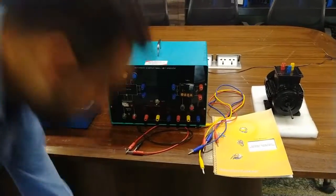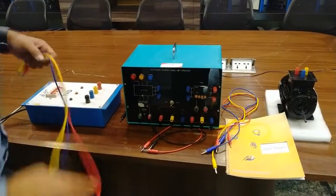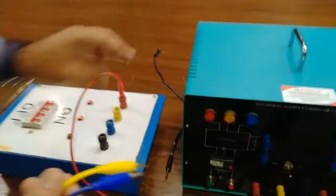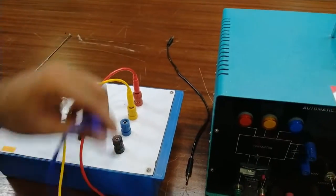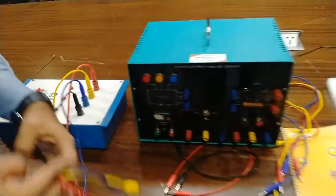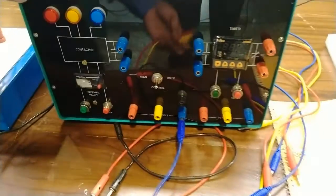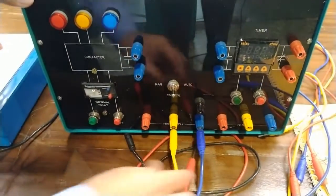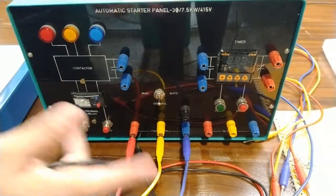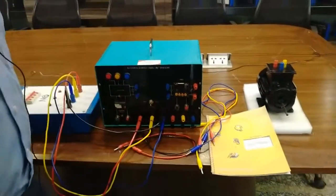For this we will connect R, Y, B and neutral to this panel's input supply. We will connect R to R, Y to Y, and blue to blue. We also require a black neutral cable. So these three phases R, Y, B will be connected to the input terminals like this. And the neutral will also be connected to the neutral point — the neutral is necessary to control the contactor.